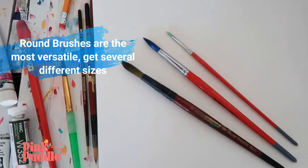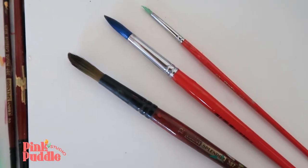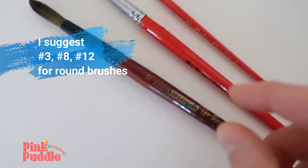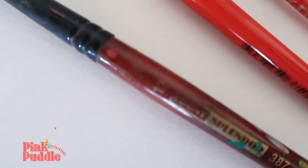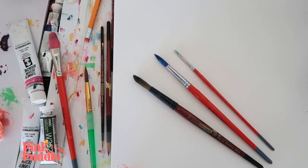Number one: watercolor brushes. It's nice to have a range of brushes. Round brushes are the most versatile, so having several different sizes is great. You can see on the side here, you can find the size number. I suggest a number three, a number eight, and a number 12 for a round brush. And anything larger, maybe a number 26.